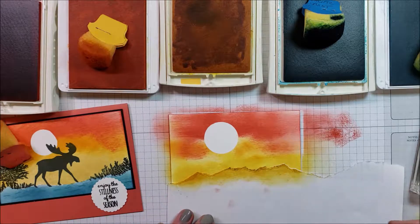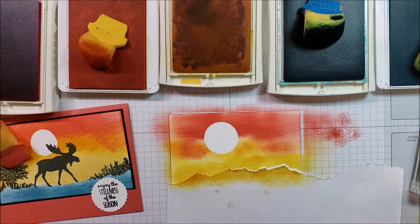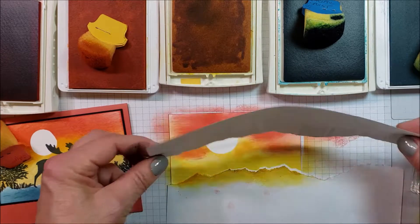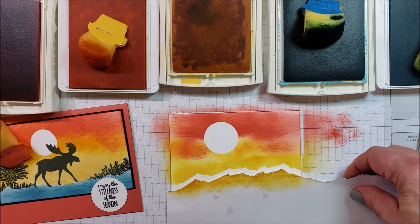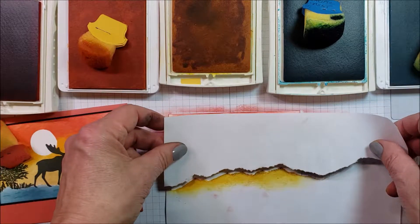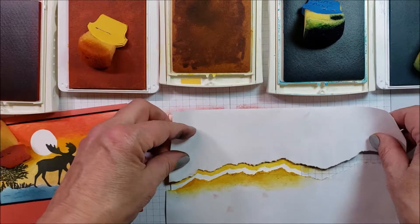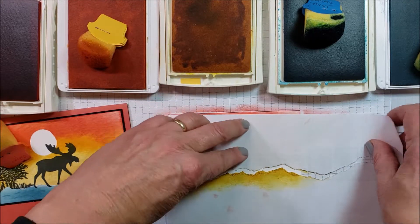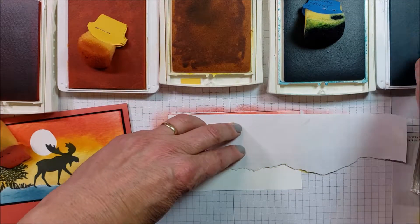So I've got my color down. Now I have my moon, which I didn't have on the other side. Here's the other piece of this paper — this is the piece that was my mask. I need to lay this other part on top of my sunset so I don't get water up there, and I can come back with the blues.